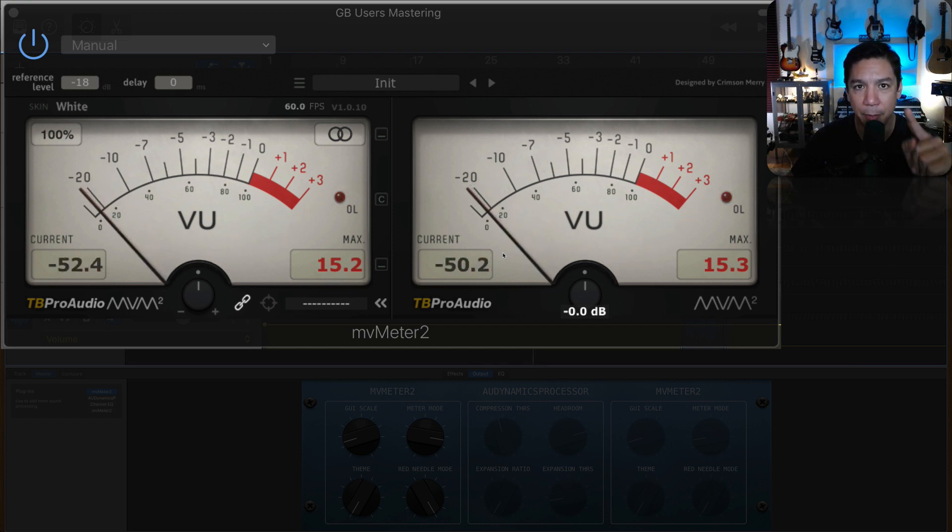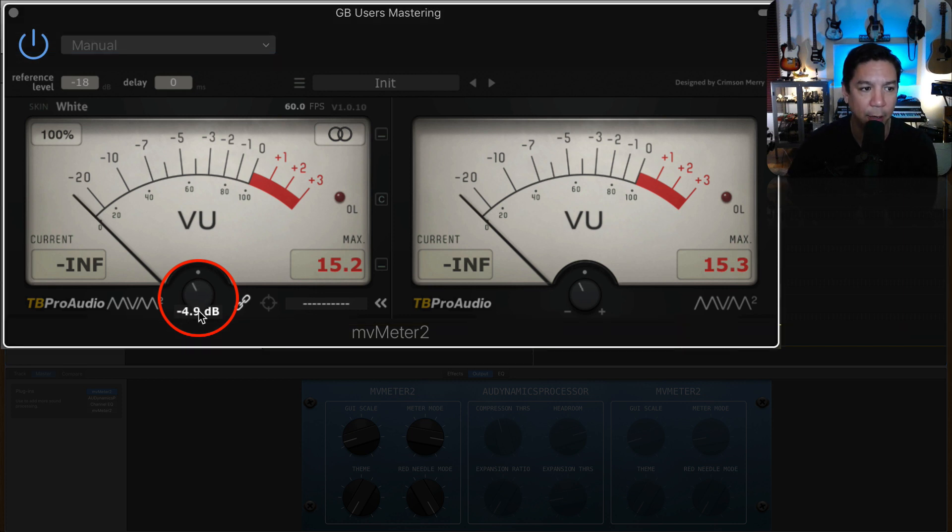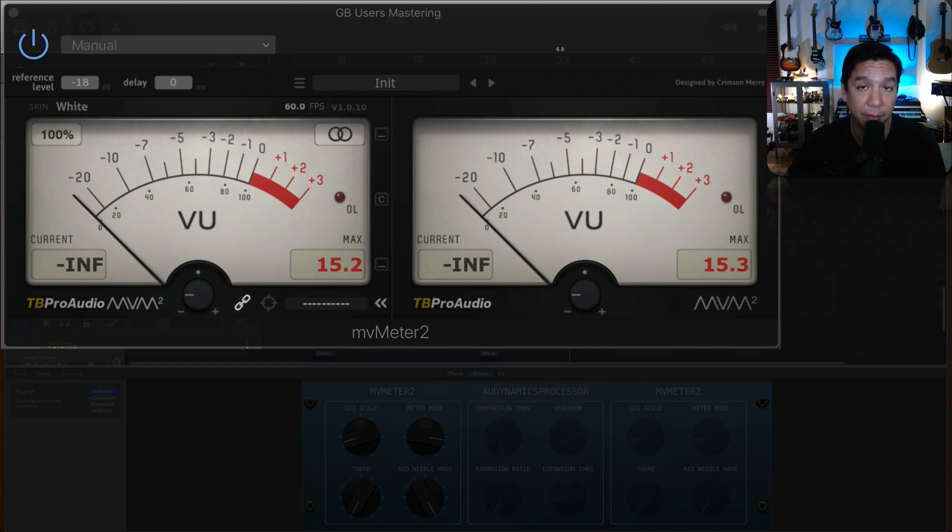This is step number one of the mastering process that we need to get under control: the gain structure. I like to use a little bit of headroom when I do this. I'm going to push this down all the way to negative 16 and a half. This is going to be different for everybody, depending on your mix, depending on your song — but for this particular song, it is negative 16 and a half.